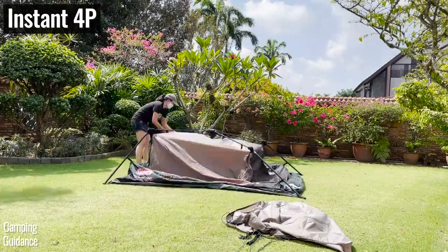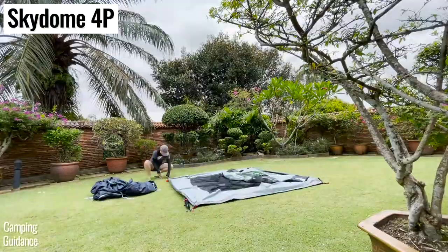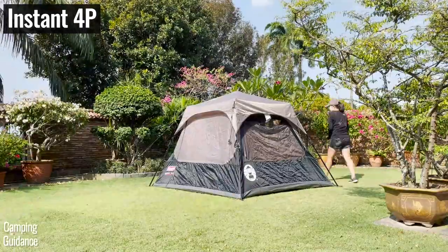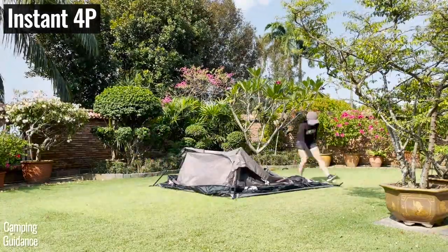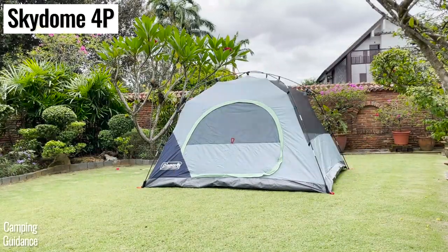Setting up the 4-person Coleman instant tent takes just four and a half minutes, while the 4-person Skydome tent takes nine and a half minutes — about double the time. Taking down and packing up the 4-person instant tent takes just five minutes, while the 4-person Skydome tent takes ten minutes, also double the time.